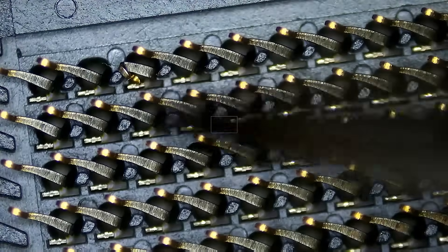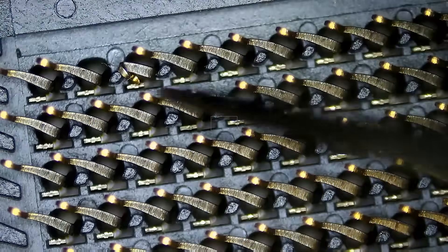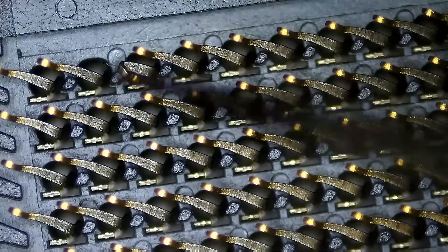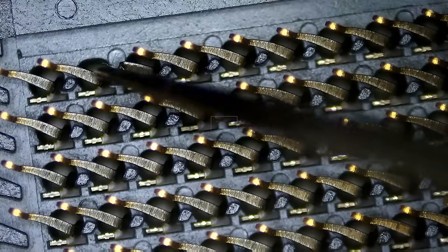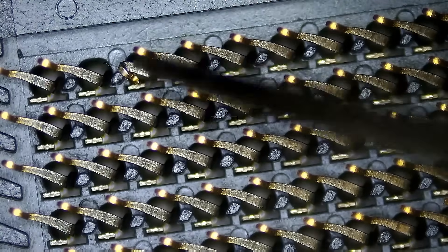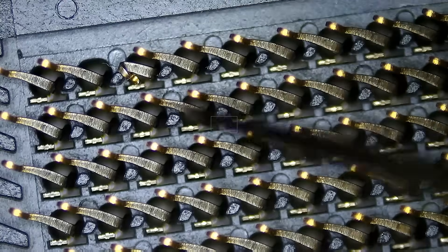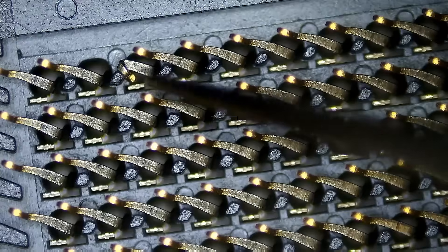Never clean your board with the CPU out of the socket, because we get this a lot. Anything that falls down on the socket is going to damage the pins, and if you're trying to clean with a napkin, towel, or microfiber cloth it's going to get caught up with those pins. These pins are sharp from the front and are going to get damaged.